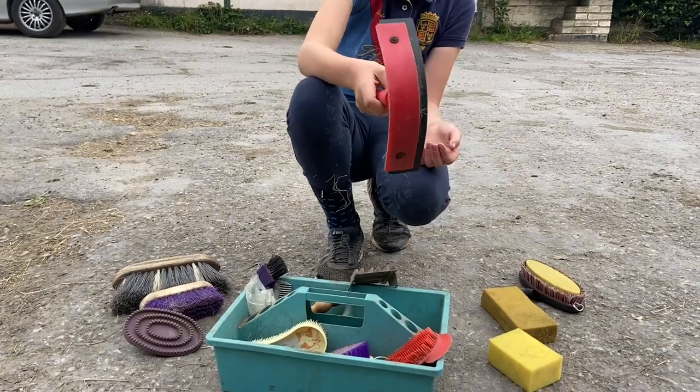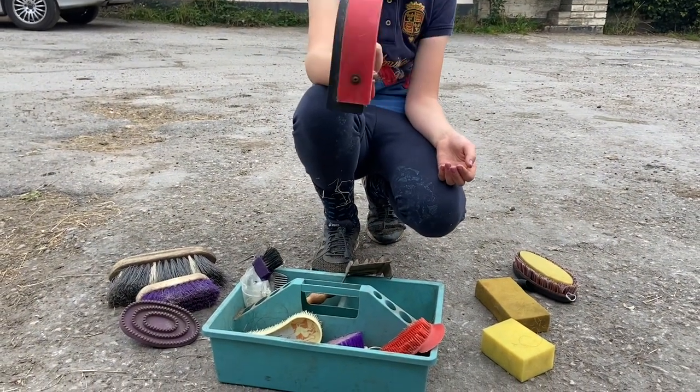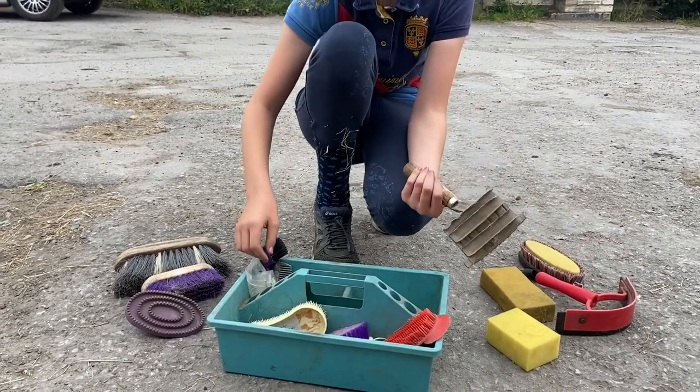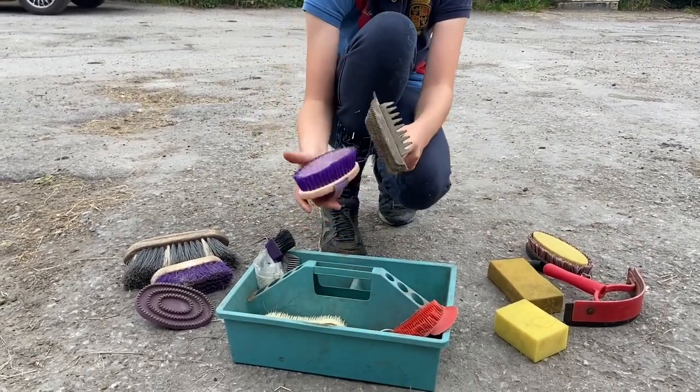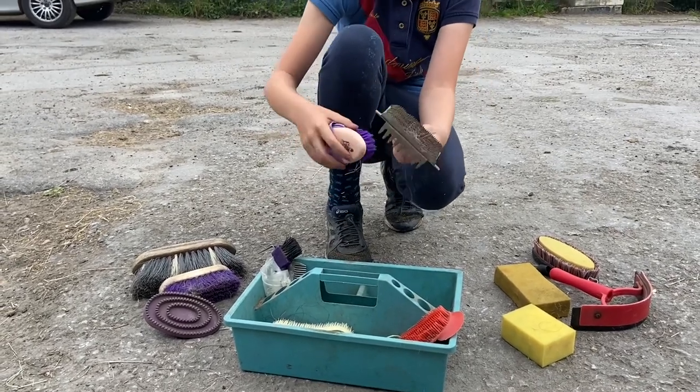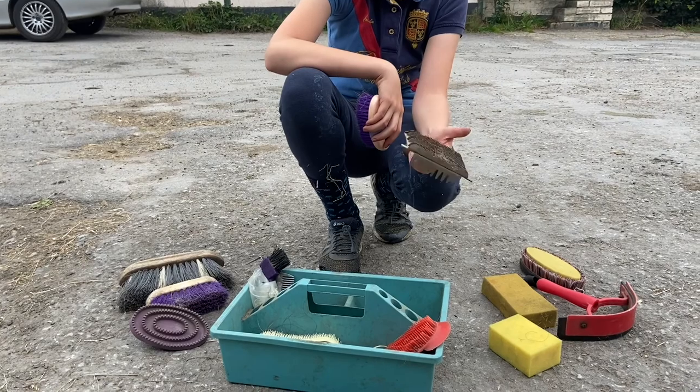I've got a sweat scraper for when they're really wet after taking a bath. This metal curry comb is good for when you have a body brush and it gets hair on it — you can just scrape it off. But you can't use this on the horse's body because it's so hard it will hurt them.